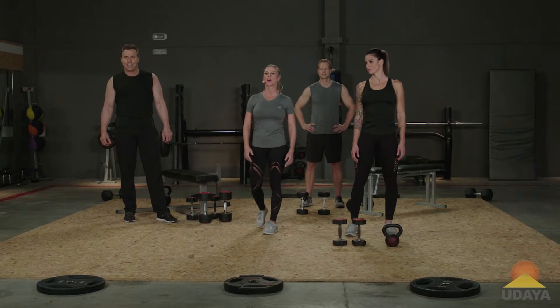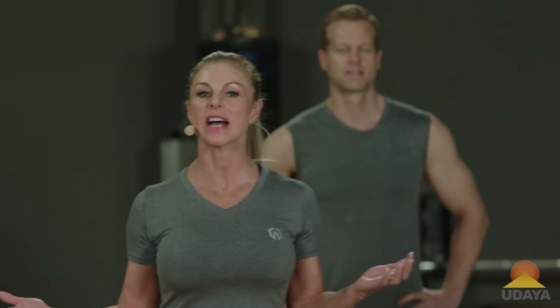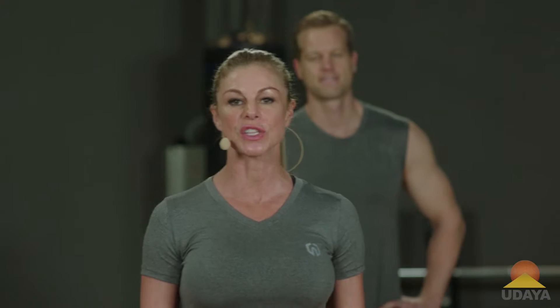Hi, my name is Sharon Polsky, and I am a health and wellness coach from Southern California. This class is part of our program called The Playbook, and this is our first back and biceps workout.